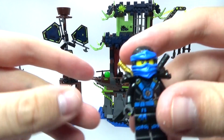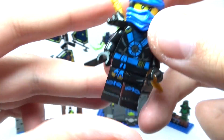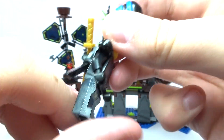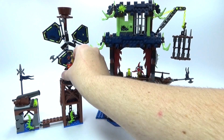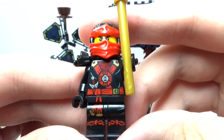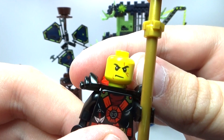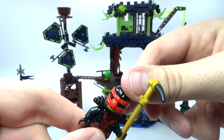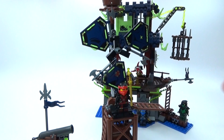We also get the new version of Jay. He has some really cool printing on the front, his standard Jay face, and two swords, which is really cool. I really like these new uniforms — they did a really good job designing those with all the black and the color in them. And here's Kai. He has some really cool printing on his legs and torso, and of course his battle damage face, plus a really cool black armor. Overall a really cool lineup of figures.